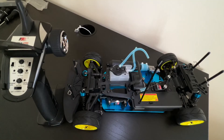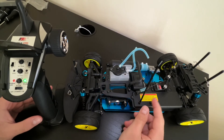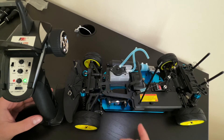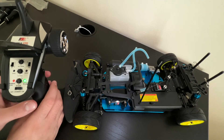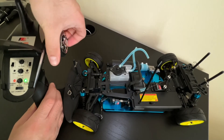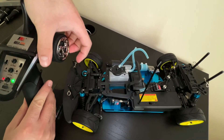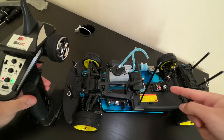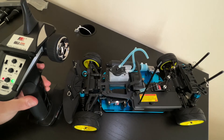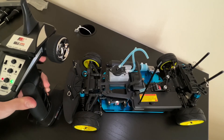Let's see if it worked. First I'm going to flip on the remote, then the receiver box. Let's take a look — let's start off with the steering system. Success, it works! Now let's check out the throttle system. If I pull this trigger — oh yeah, it works! It's pretty responsive.